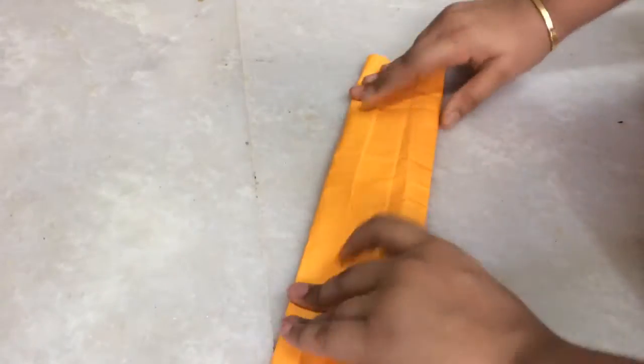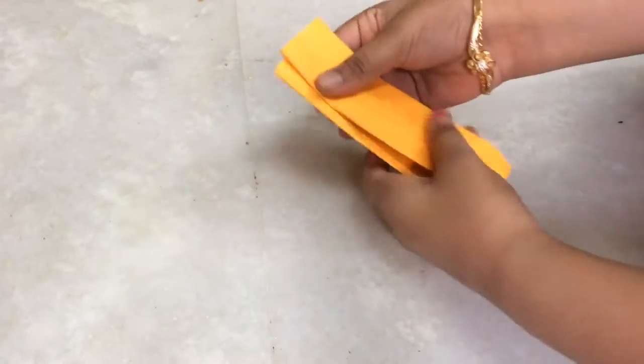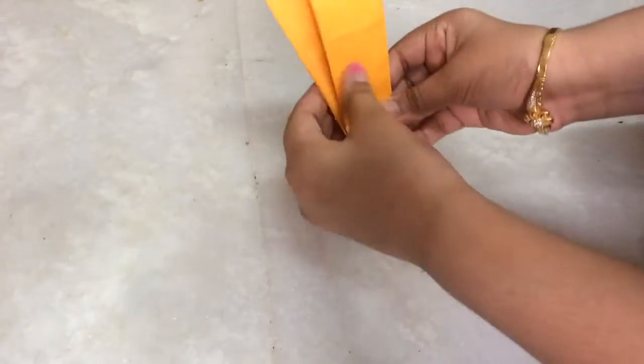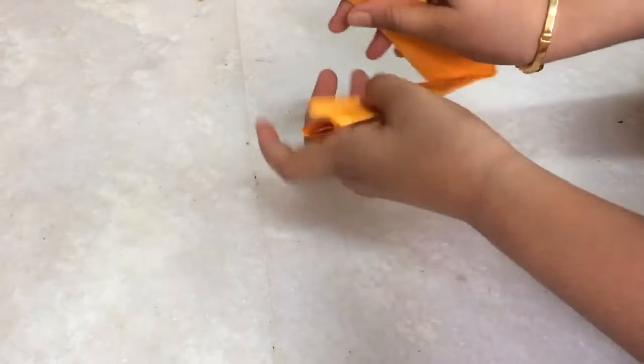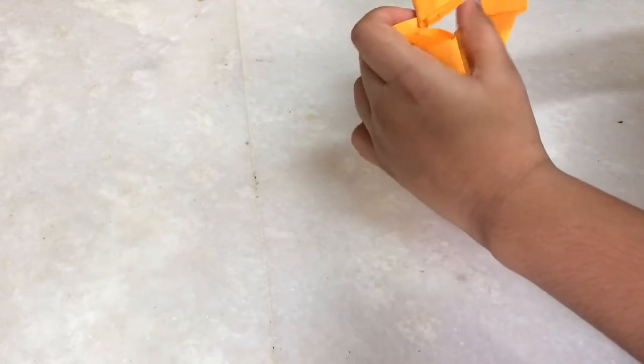Take it like this and fold it, and fold here a little to keep the phone, and put it inside.